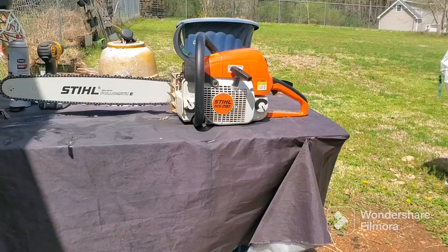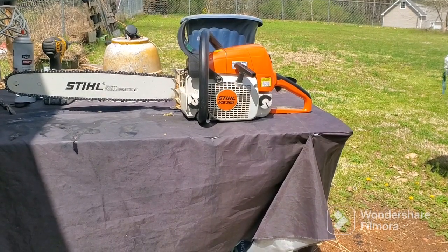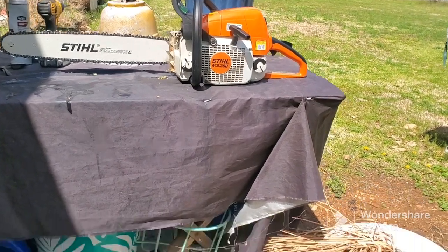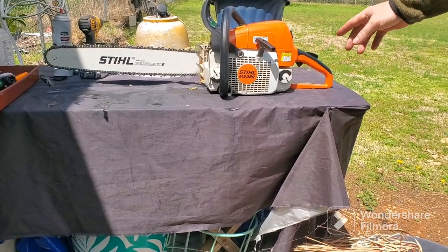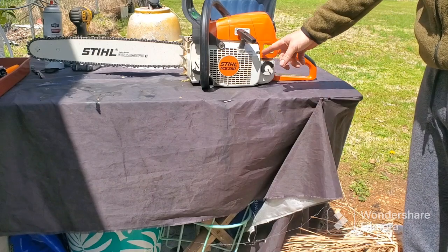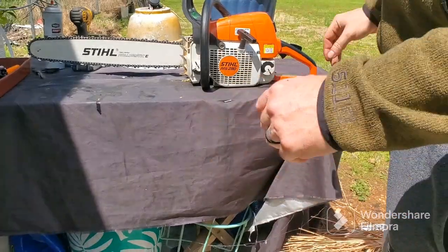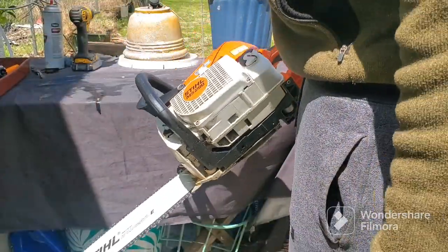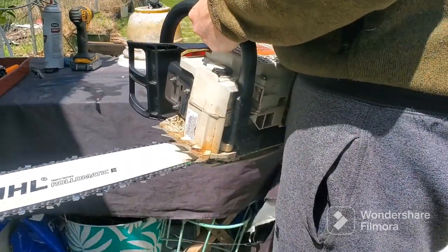I decided to go ahead and do the second part of the video — to show off the saw and how clean it is, but also to show that the compression fix worked. Again, this was just a cheap set of rings. You might notice it's got a different cap than in the other video — that cap keeps leaking. I think it's the tank vent; I need to get the other tank vent with the little metal piece, but that's an easy fix. This is what we wanted to fix — that's good compression, an even stroke all the way through.